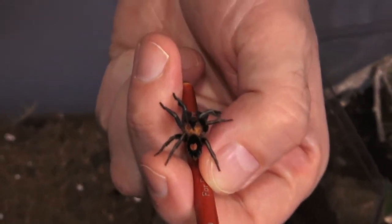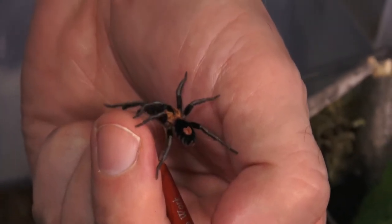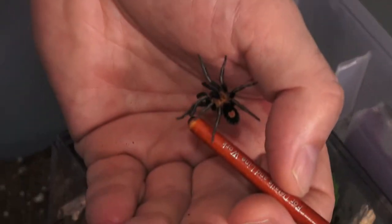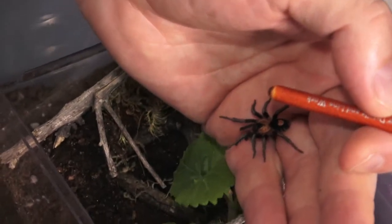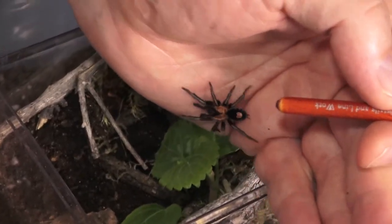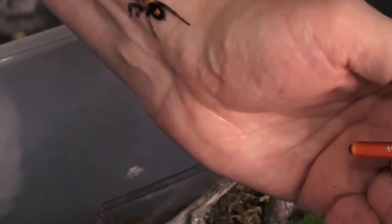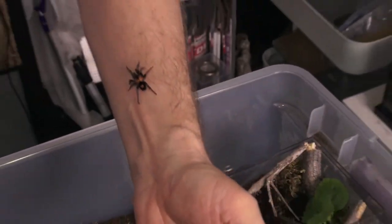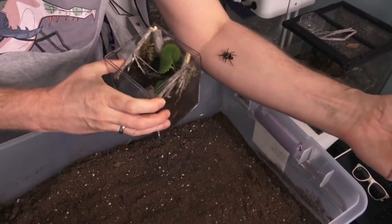So here he is, he just keeps moving. I was trying to get more pictures but I'm pretty sure I got it. I was trying to move him around with the brush but he decided to climb on me, and you guys know that I'm not big on handling tarantulas, but I need both hands for my camera.